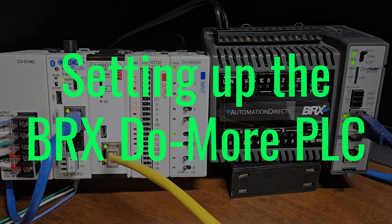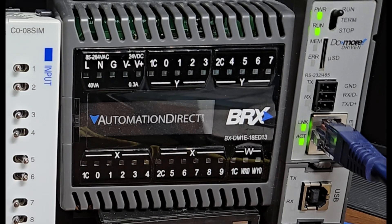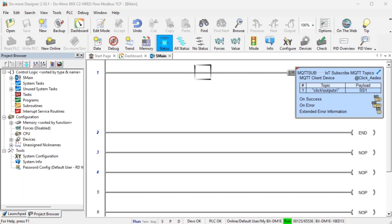Setting up the BRICS DoMore PLC is critical in establishing a robust industrial automation system. The BRICS DoMore PLC, known for its reliability and versatility, offers advanced features that cater to a wide range of industrial projects. We have an entire series on the BRICS DoMore PLC. Configuring it involves setting up the Ethernet port with a fixed IP address and enabling the Modbus server or slave.